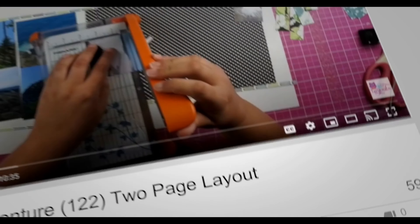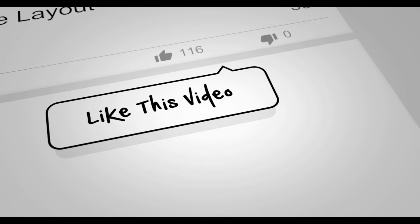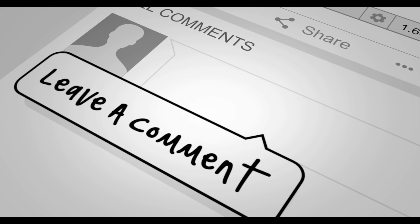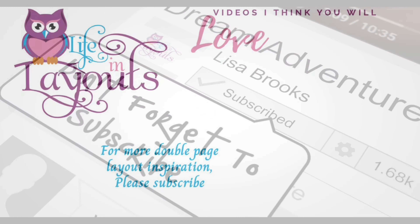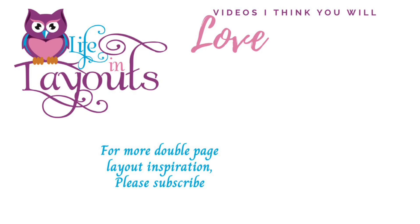All right everyone, here is my final layout as well as some close-ups. If you enjoyed this video, please give me a thumbs up. If you haven't subscribed yet and want to see more double page layout inspiration, make sure you hit that subscribe button. Thanks everyone for watching and I hope that you have a scrappy day!